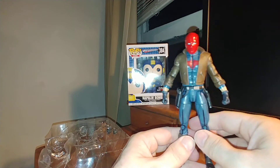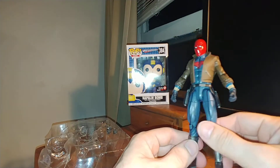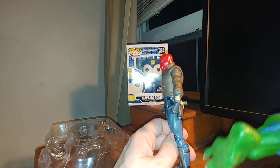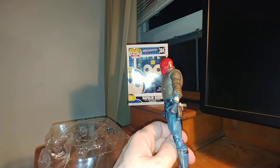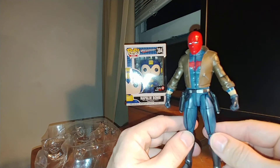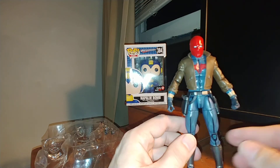Thanks for watching. I basically made this video so I could open him and review him, and to get the Killer Croc piece. I'm about to build the Killer Croc and review that figure, so stay tuned. Hope everything's going well for you — see ya!